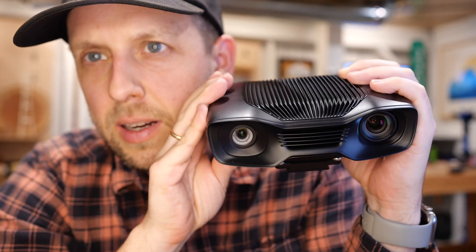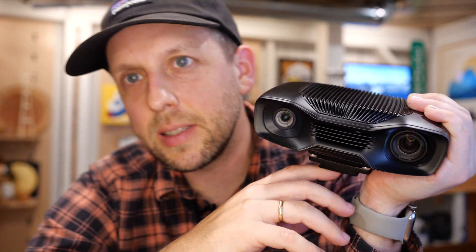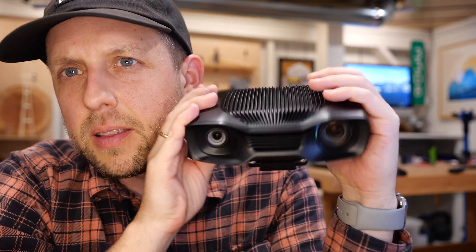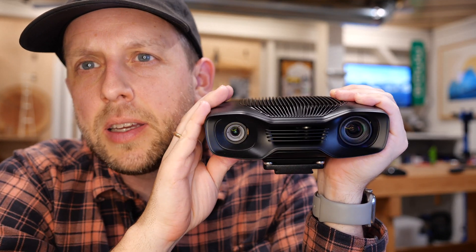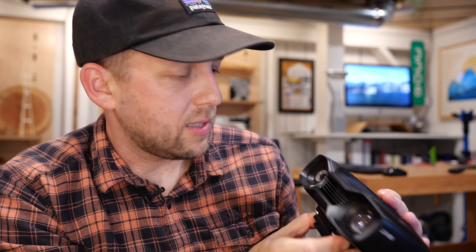We need to talk right away about how this thing works. It's not actually two eyes — one of these, and I'm pretty sure it's this one, is actually not an eye. It is a projector. And that's because the job of this camera is to create a point cloud of 3D dots.